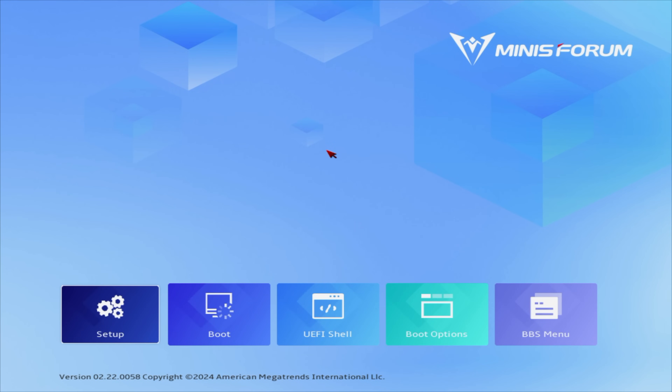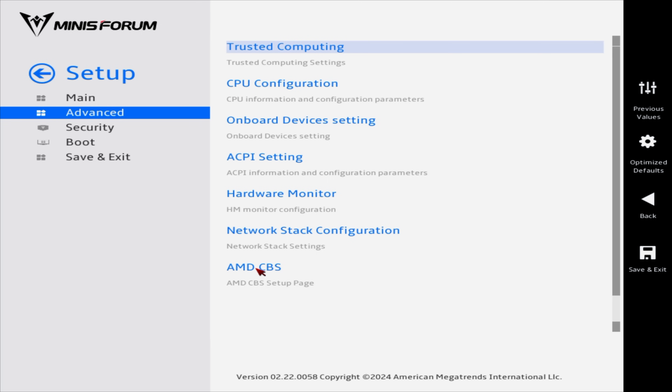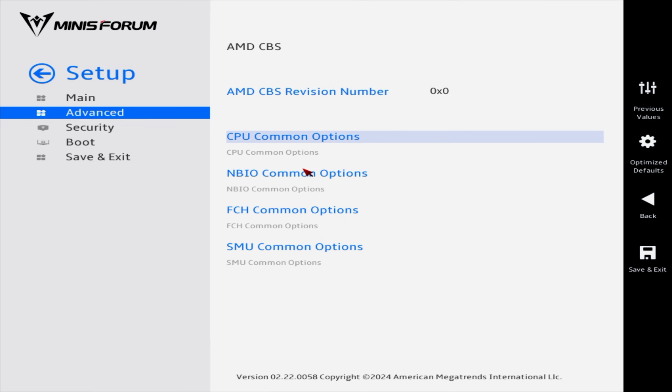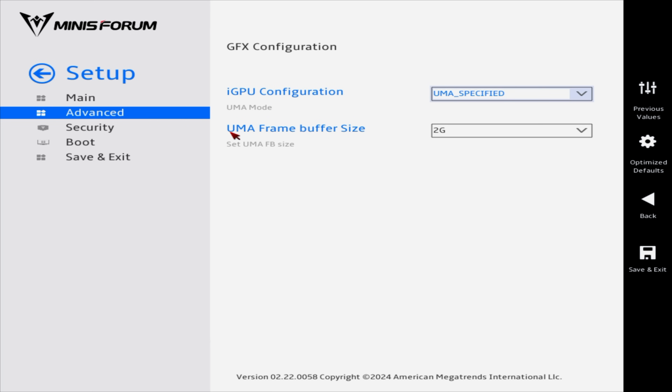Jumping into the BIOS, it's using Minisforum's Visual BIOS which is easy to navigate with a mouse and keyboard. Under Advanced, going to AMD CBS, then NBIO Common Options, GFX Configuration — here we find the UMA frame buffer size, otherwise known as VRAM. It's set at 2 gigs out of the box. Since I've got a 64-gig system we could go as high as 48, but we'll bump it up to 8 gigs which will be more than enough.